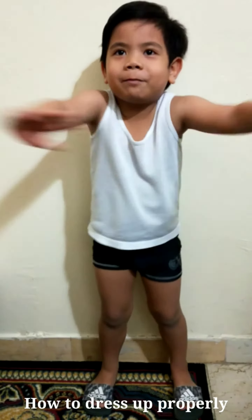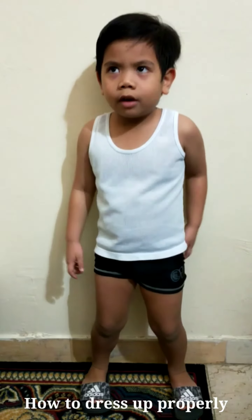Hello everyone, my name is Luis from KG2B and I'm gonna show you how to dress up properly.